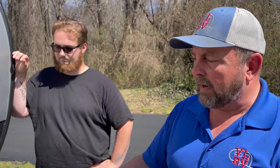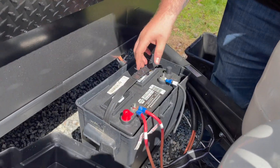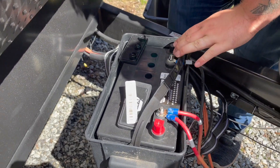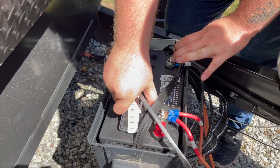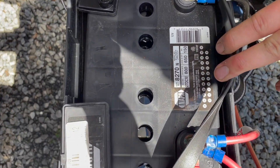Another thing that you're going to want to do going into camping season is check the battery. On a travel trailer it's right here on the tongue, and on your fifth wheel it's going to be in a compartment. We want to make sure that the water levels inside the battery are where they're supposed to be so that the battery will charge properly, hold a charge properly, and get you through the summer.